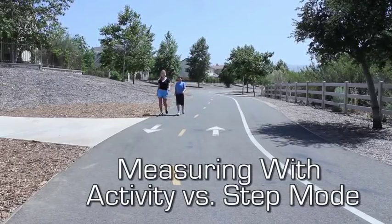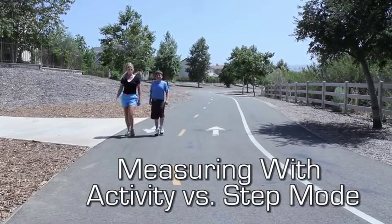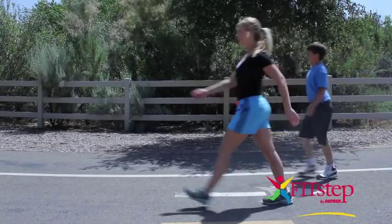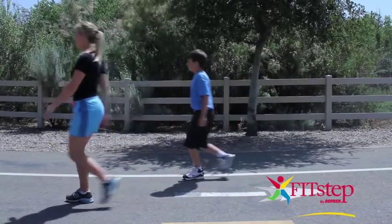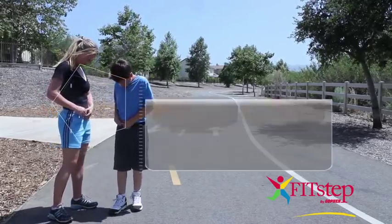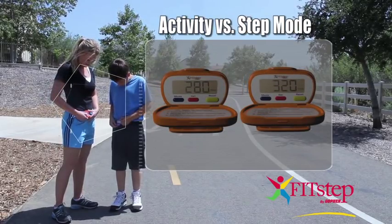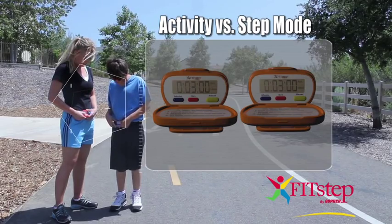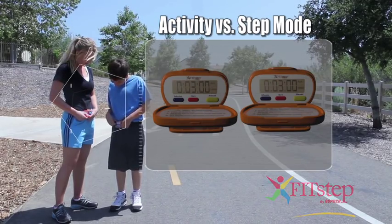Due to varying stride lengths, activity time is a better measuring mode than step count mode. Alyssa is taller than Christian, therefore her strides are going to be longer. While on a 3-minute walk, Alyssa's readout shows she has taken fewer steps than Christian, although they share an equal amount of activity time. Using activity time mode places groups on equal grounds for comparison.